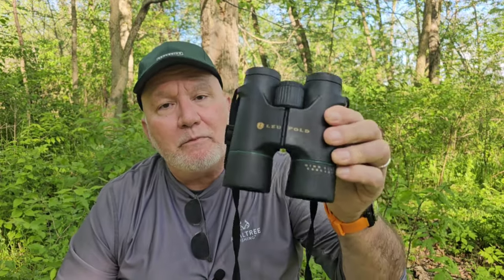The higher the exit pupil number, the better those binoculars are in low light. The 10x50s are a 5.0 — not bad. But these Leupold 8x42s that my wife uses for birding and deer give a 5.25 exit pupil, which is actually better than the 10x50 in low light. So it really depends on what you're going to be doing — if you're on a safari in Africa or hunting elk in Montana, you'll want a 10x50.